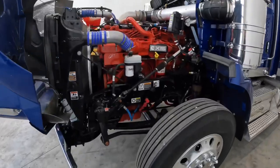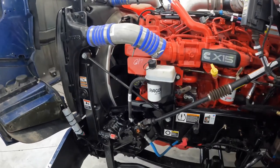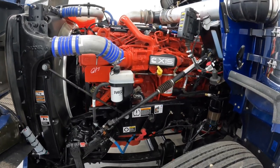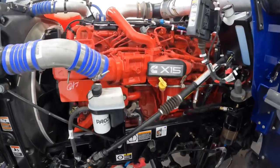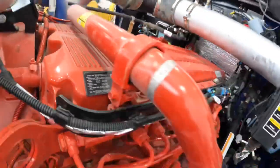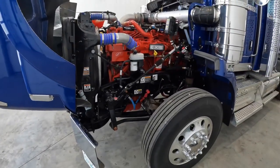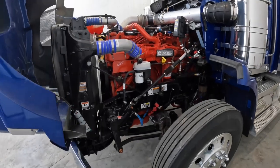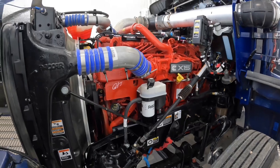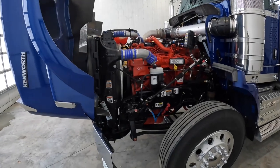We've got X15s. We pull pretty much super B steady at 63.5, and I like that you can get the 605 horsepower, 2050 lb-ft in the Cummins versus the PACCAR. I think these X15s have been a little better than the ISX. We've also got lots of Cummins already across all our trucks and the insight on our diagnostic laptop, so I want to keep with the Cummins line.